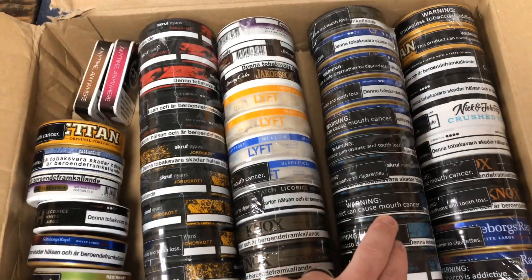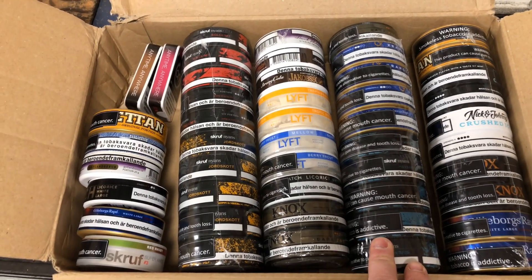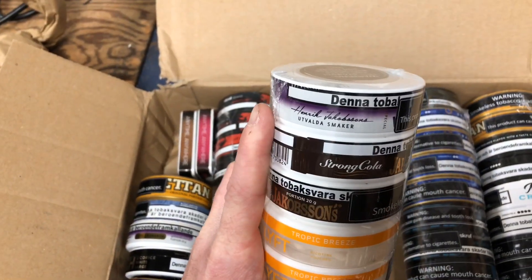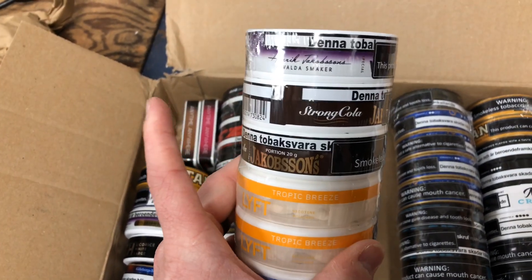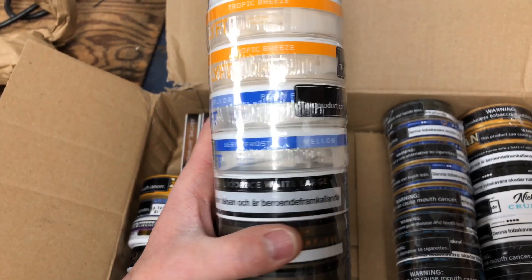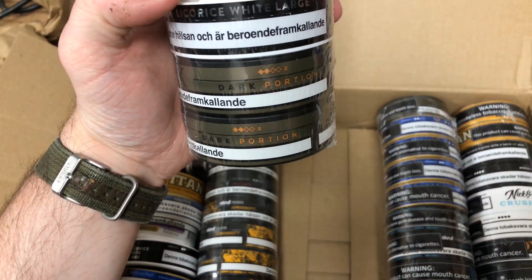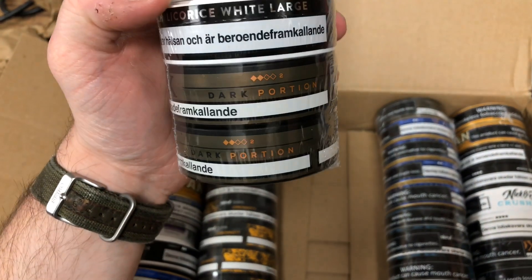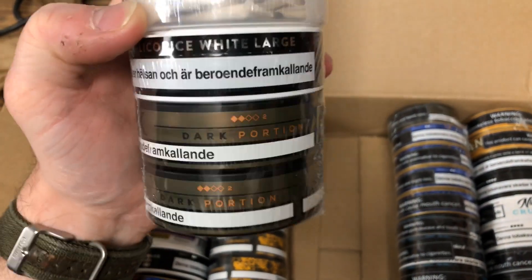I've heard great things about these offerings. These are actually competing with the X-Range line of products from Swedish Match. They sound really, really good and I cannot wait to tear into them. There's my other Jacobson's Vinbar Blackberry. Two cans of Jacobson's Strong Cola — which is amazing. Two cans of Lyft Tropic Breeze. Two cans of Lyft Mellow, which is Berry Frost. And here's another Catch Licorice White. I think I got three cans of this Nox Dark portion. I heard this tastes a lot like Grove — we'll see. I love Nox as a budget brand; that's made by Scroof. I'm excited for this one too.